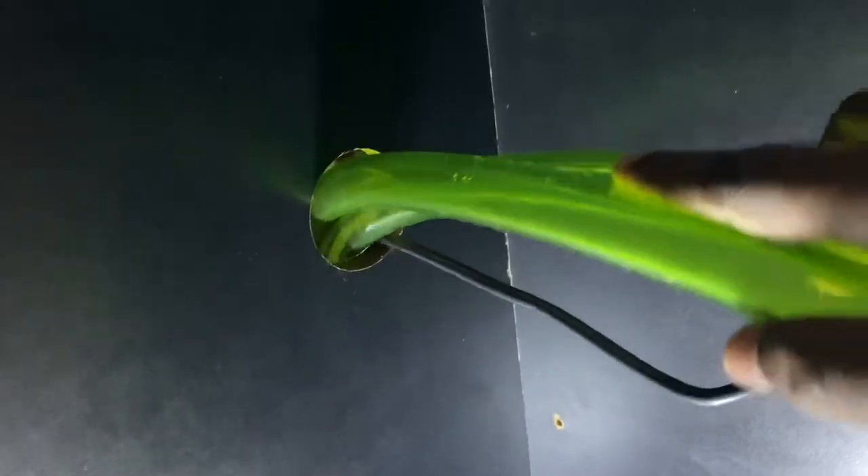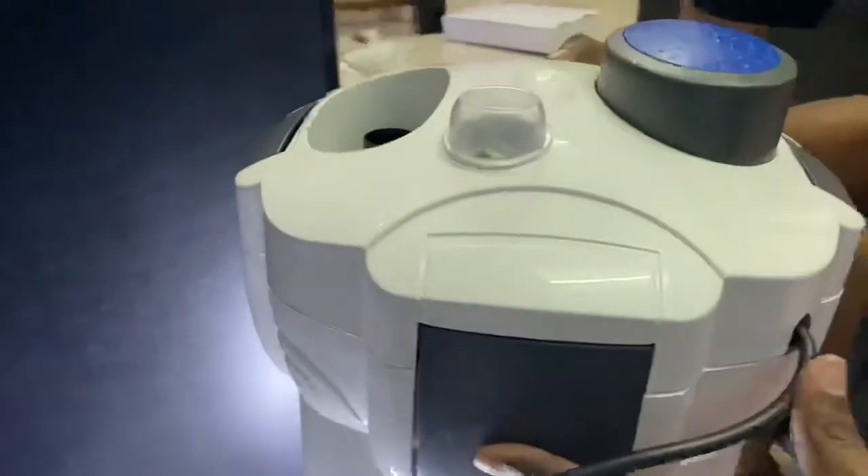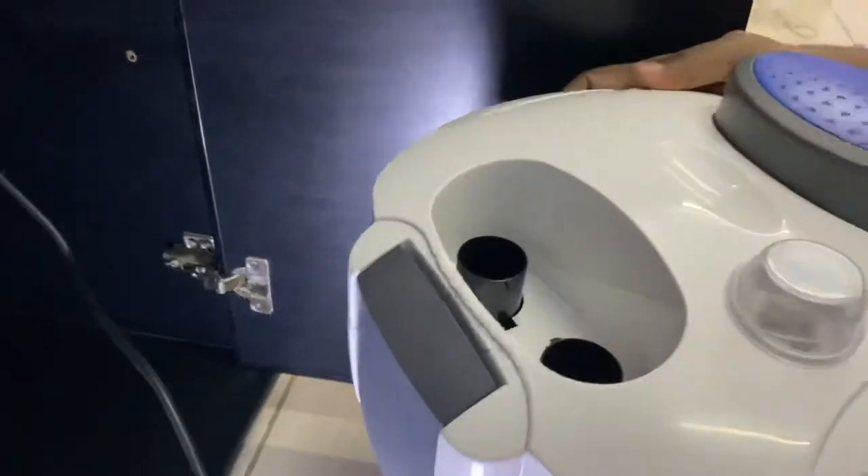This is the end — the end of our canister filter. This is our canister filter. This is the end.